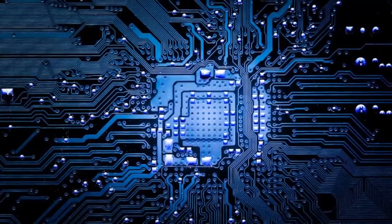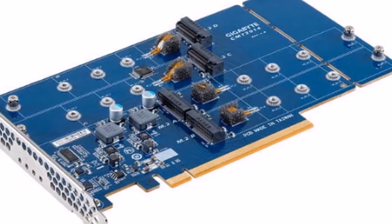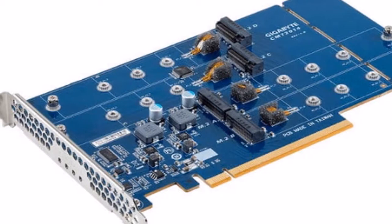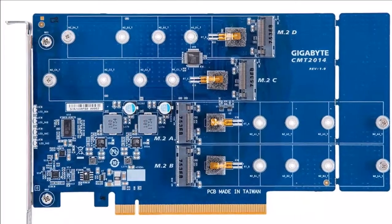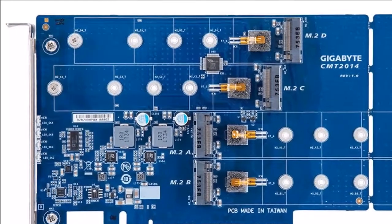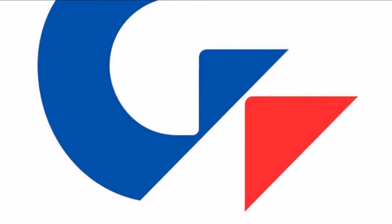The expansion card offers similar functionality to the ASRock Ultra Quad M.2 and the ASUS Hyper M.2, but lacks any mechanism to cool the drives. It offers 4 M.2-22110 slots with PCIe Gen 3.0 x4 wiring, with two of these slots facing forwards and the others backwards.